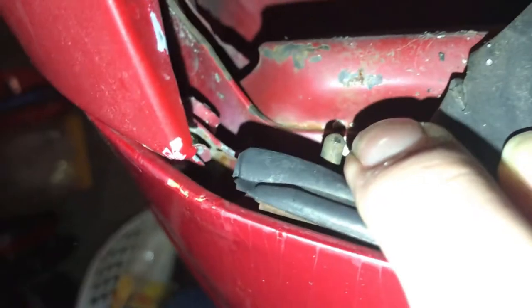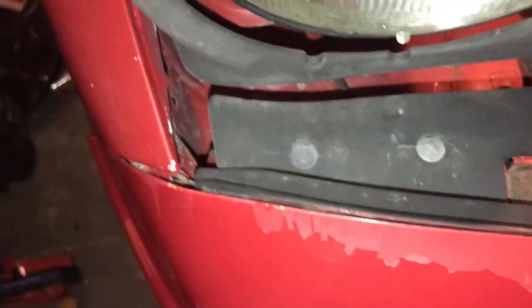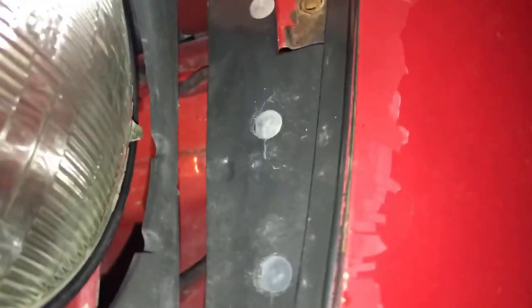I remember there being another bolt somewhere around here, but I wouldn't be surprised if it's already been taken off on this car. It looks like it's already been pulled off, so we're good. After that you can pull the fender off like so, and it's off.